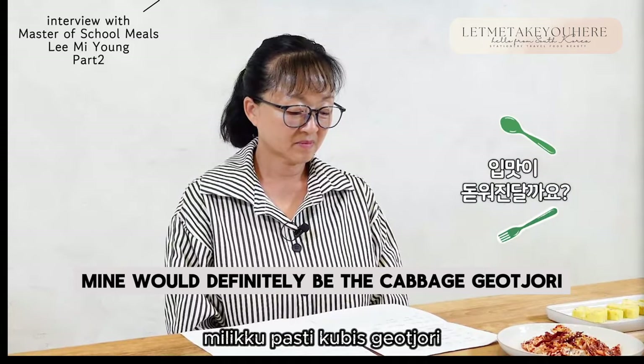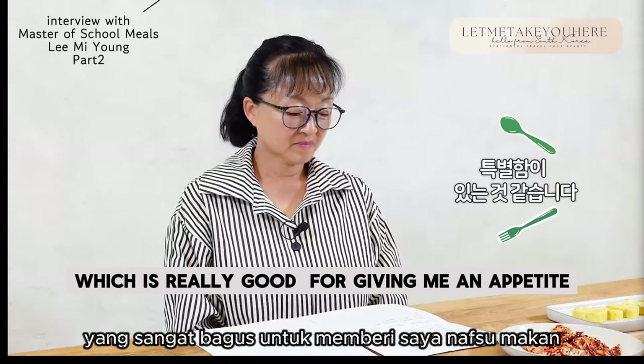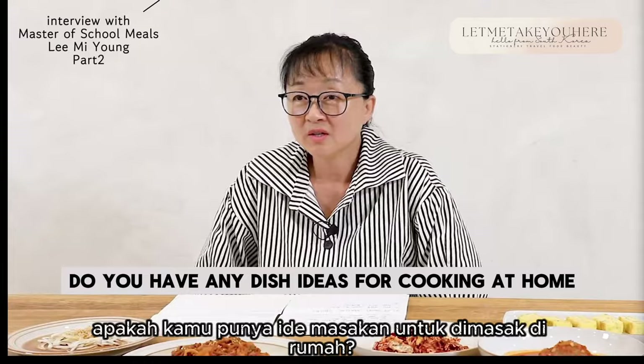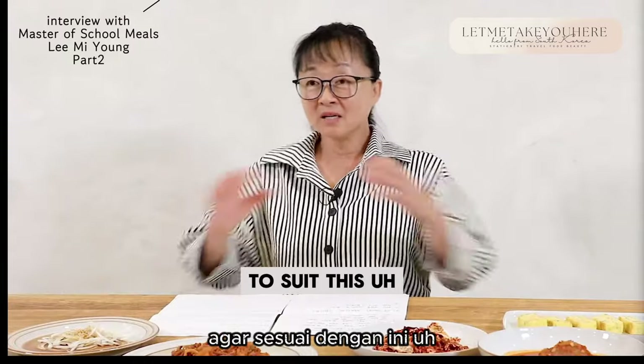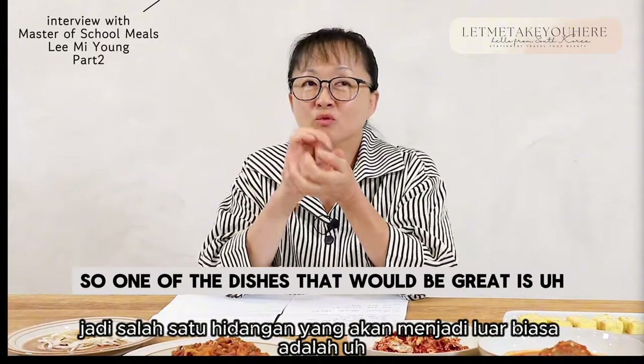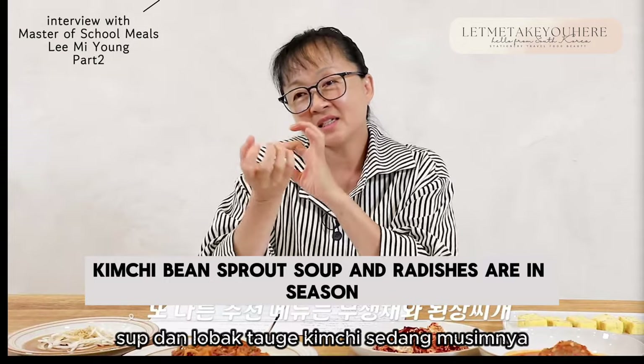What is your favorite dish made by your mom out of these? Mine would definitely be the cabbage gotjari, which is really good for giving me an appetite. Since it's autumn now, do you have any dish ideas for cooking at home to suit this season? The weather is getting chilly, so a great dish would be kimchi bean sprout soup. Radishes are in season and very sweet, so you could make a cold dish of julienned radish slices, whip up a doenjang jjigae — soybean stew — mix it with the radish, eat it with rice, and finish off with the kimchi bean sprout soup. I think that would be a great combination.